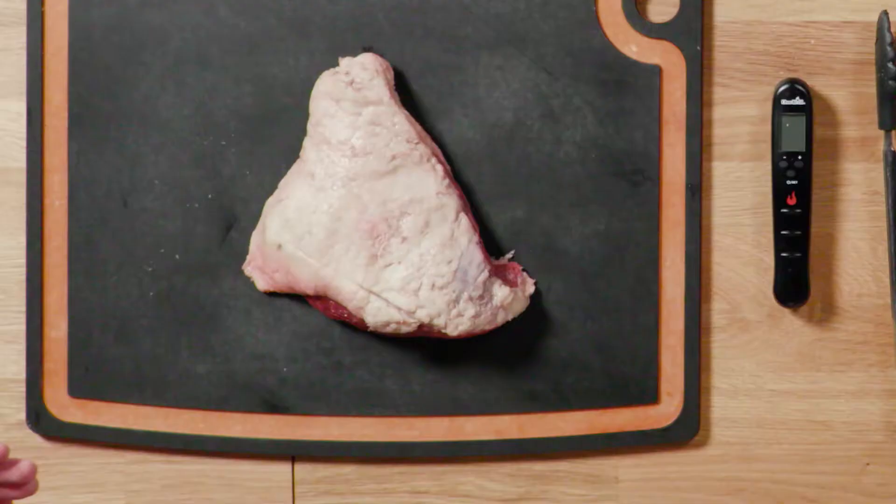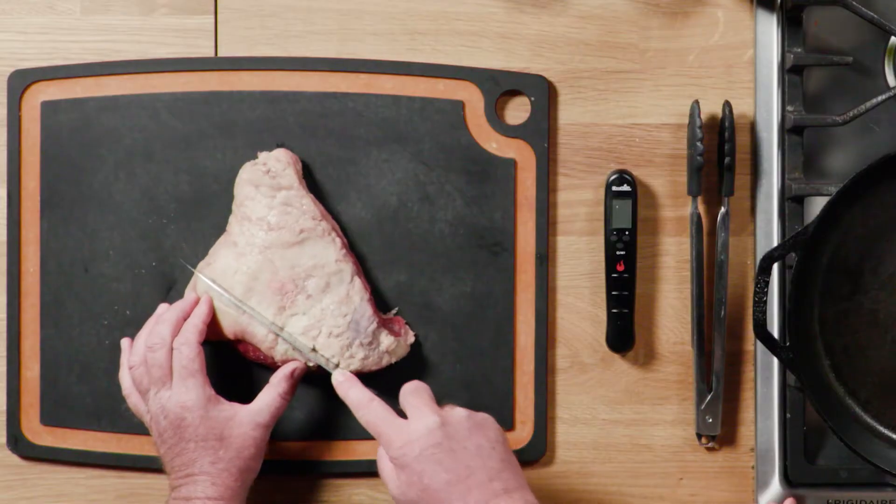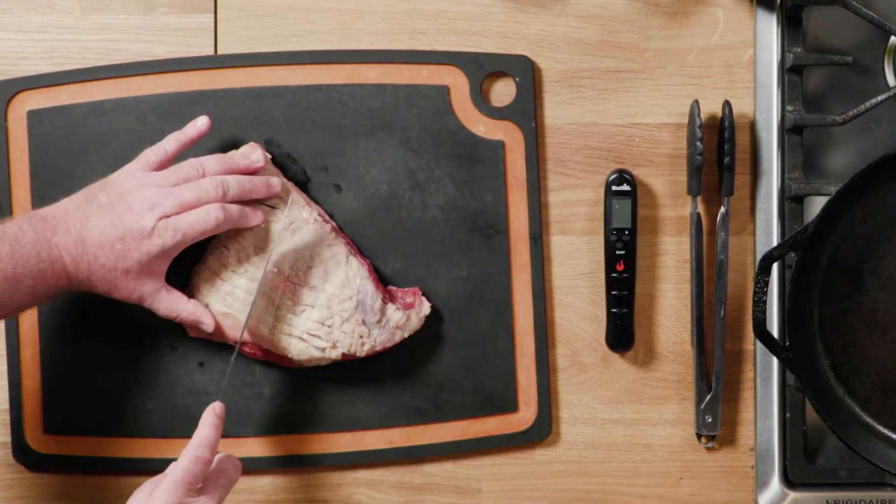So you mentioned you make this at home for you and your family. How do you go about preparing it? You can cut the fat cap off of it, but what we do at home is we like to just score the fat. That way the seasoning gets down in there, makes a nice presentation. It's a really flavorful, tender sirloin.